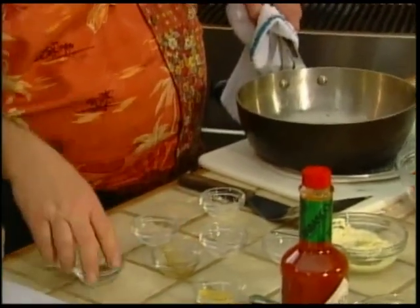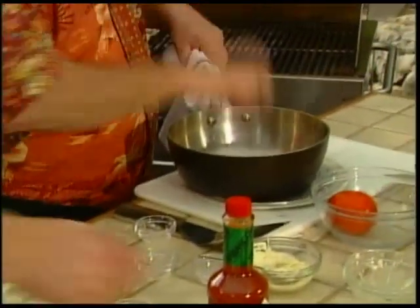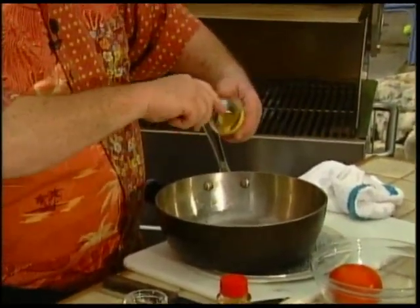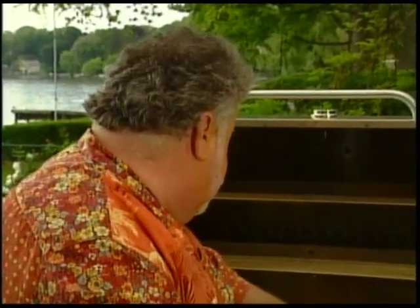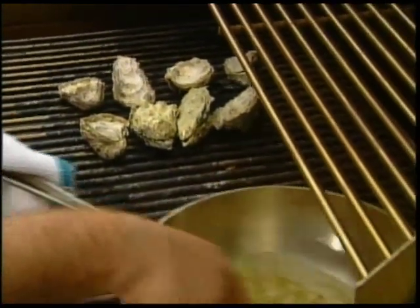Cracked black pepper and some Dijon mustard. You use a lot of Dijon, don't you, Jamie? I like mustard. So we can put that over the high heat here and we'll get it to almost a boil, then just simmer it for a moment.